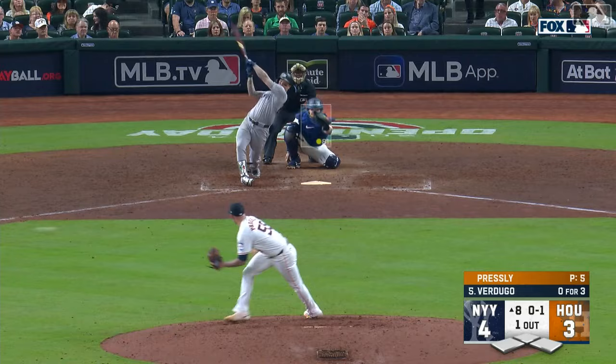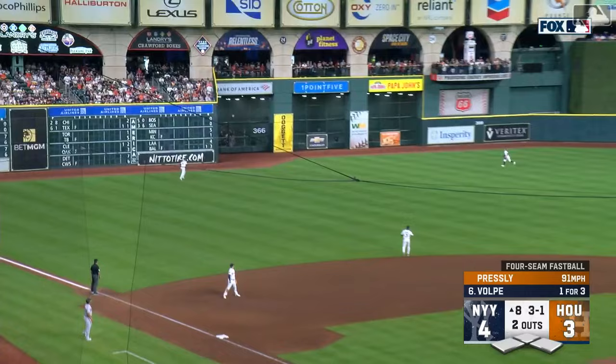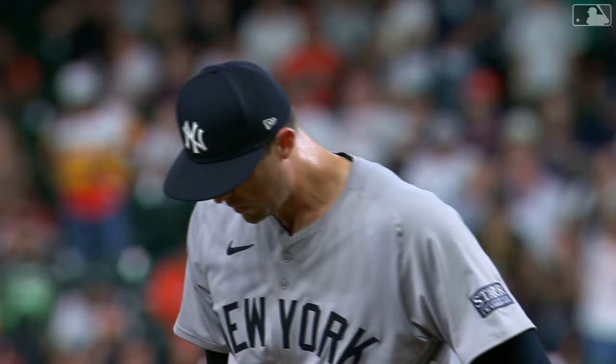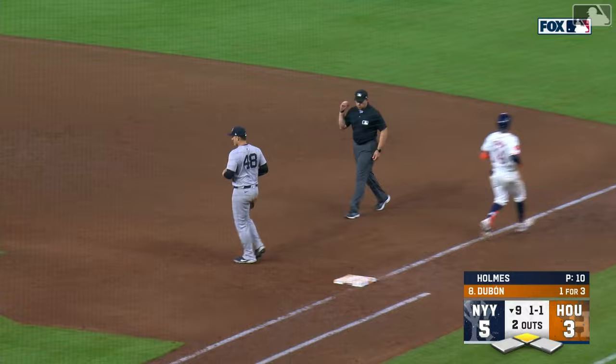Alex Verdugo grounds out to the right side — Altuve to his left, sliding stop from his knees, throws to first in time. A one-hop throw to Jose Abreu from Jose Altuve, stepping onto the outfield grass and throwing from his knees. Two away in the eighth, here's Volpe — one for three today. Volpe sends a towering drive to left center field, back it goes... and gone! Anthony Volpe's first home run of the season — Yankees five, Astros three. Clay Holmes comes on with the Yankees' five-three lead. One more to go — ground ball to short, Volpe fields, throws to first in time. Ball game over, Yankees win! The Yankees win!